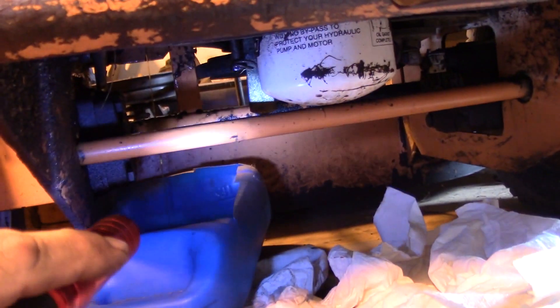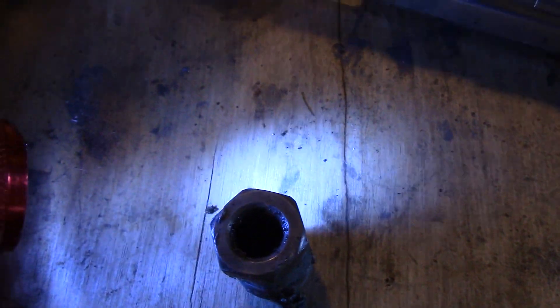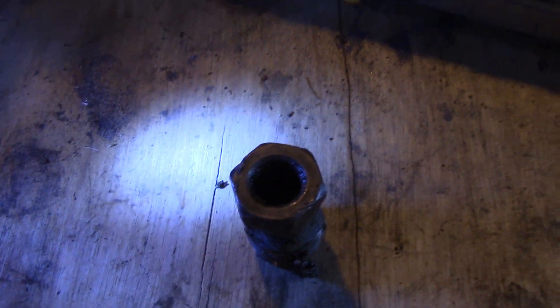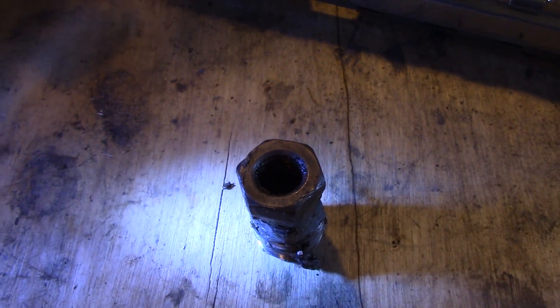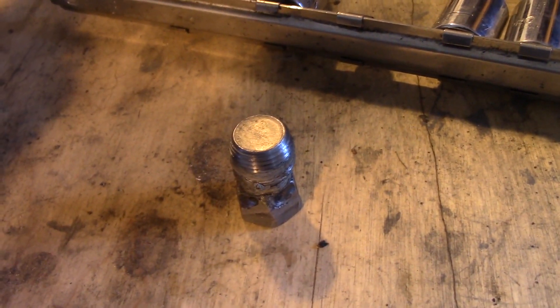I'm draining the oil now. A quick tip: an antifreeze jug with the side cut off makes a great oil drain pan. These oil drain plugs almost always have a square head pipe plug - a regular wrench works but clearance is tight, so I'm limited to a socket. A 12-point socket will grab a square head. I actually just welded a nut onto this drain plug, which made oil changes a lot easier - only took about a minute.